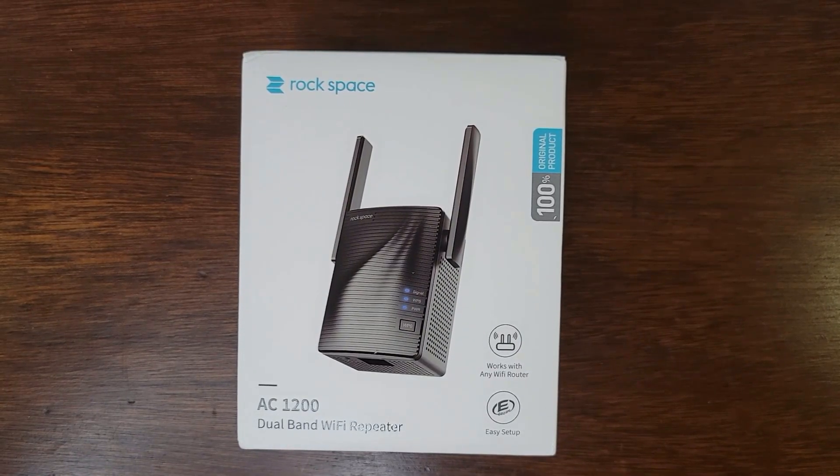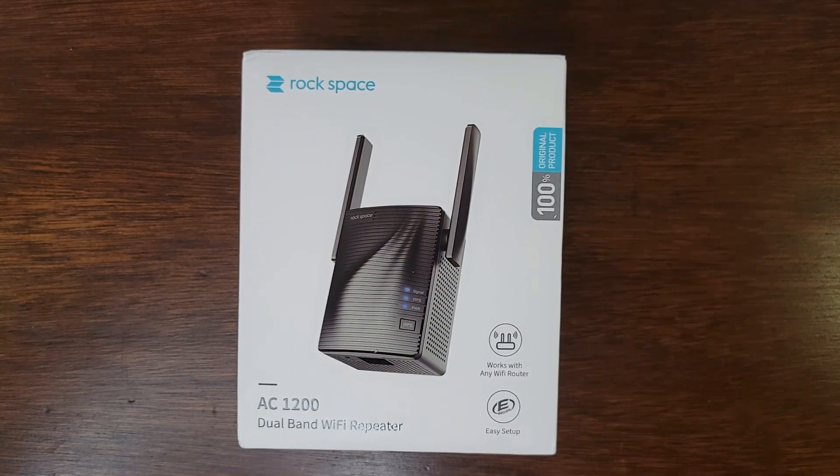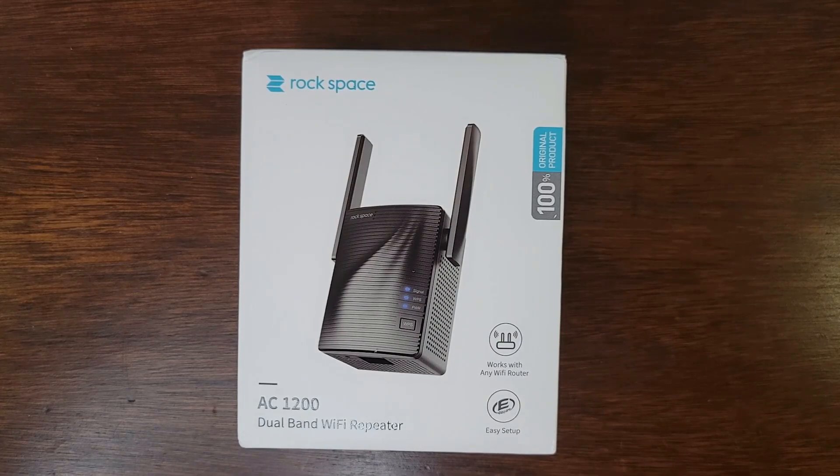Hi everyone, today we're going to be looking at a Wi-Fi extender or Wi-Fi repeater by Rockspace. This is their AC1200 dual band Wi-Fi repeater.